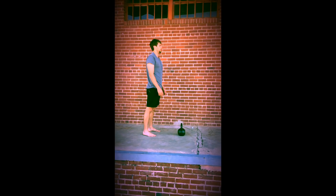Time yourself for this workout. Record your time. Next time you see this workout, try to beat your time.